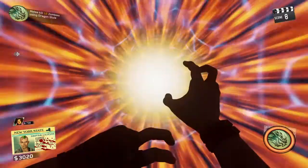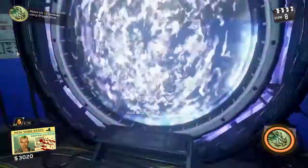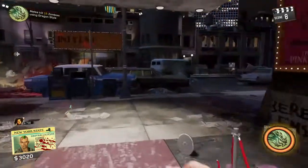But anyways, you go into the pack-a-punch machine. You hold square on this green button — and remember, time is limited so you have to be fast with this. Then you go out of the pack-a-punch room.